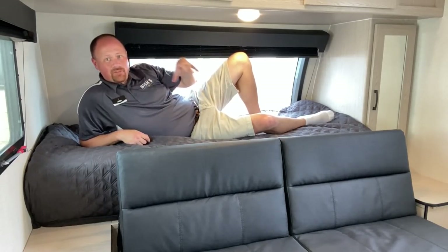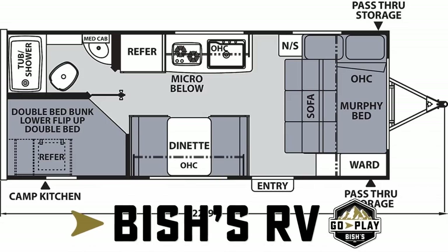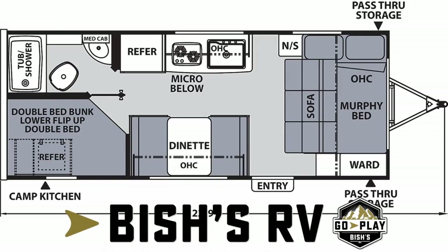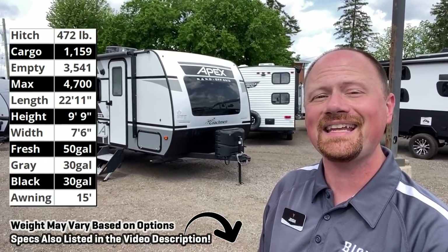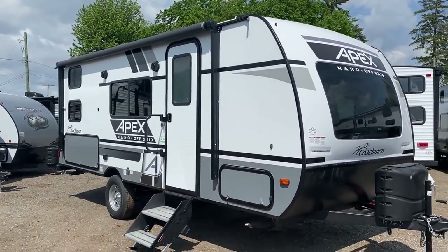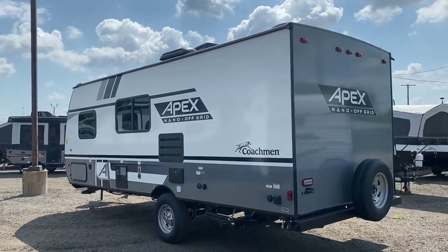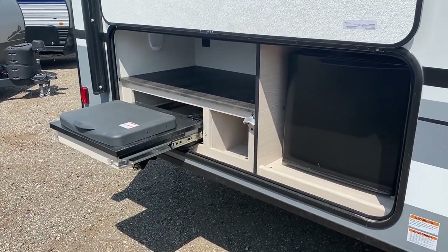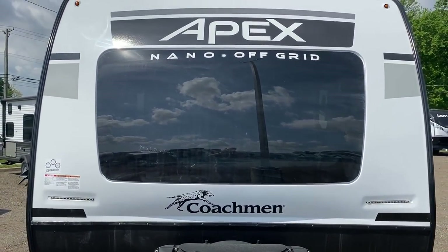If the RV nerd fits, it's too legit to quit. Coachman's been trying to sneak one out there on us, but I caught it and I think you're gonna like it. This baby comes in just over 3,500 pounds — it's the new Apex 186 Bunkhouse. It's a brand new floor plan, not a replacement for their existing 185 Bunkhouse. It's a sister to that one, about a foot and a half longer, and as a result it does weigh a little more. You'll probably want about a 5,000 pound tow rating or above.